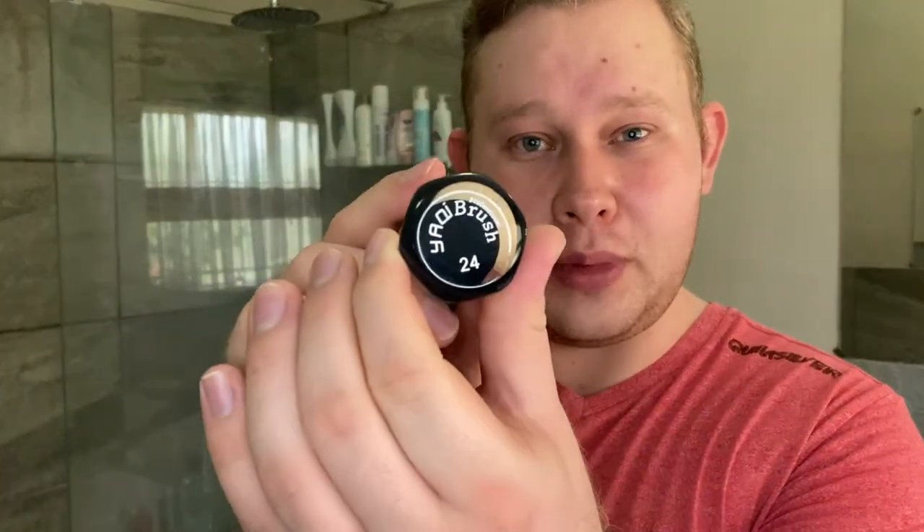The brush I'm using today was kindly sent to me by Sean Riley — I gave him a shout out in last week's video, so just another huge shout out. Sean, thank you so much for this brush. It's the Yaki 24 millimeter heritage brush, synthetic, and it has a nice backbone. Really, really like this.